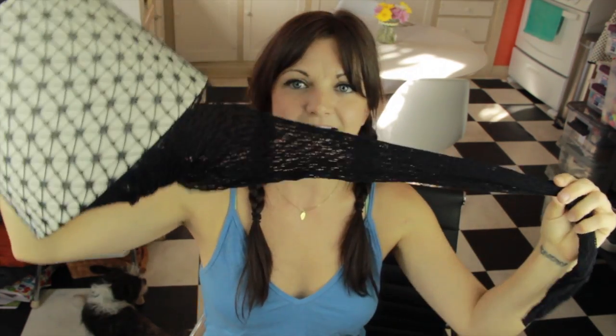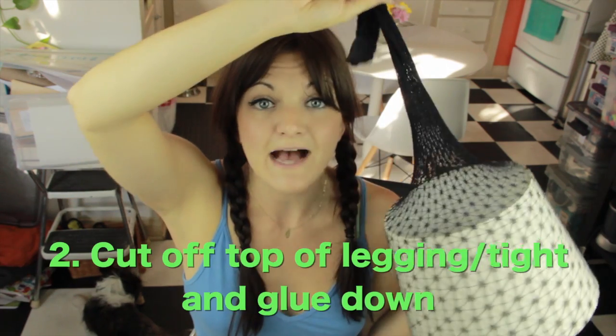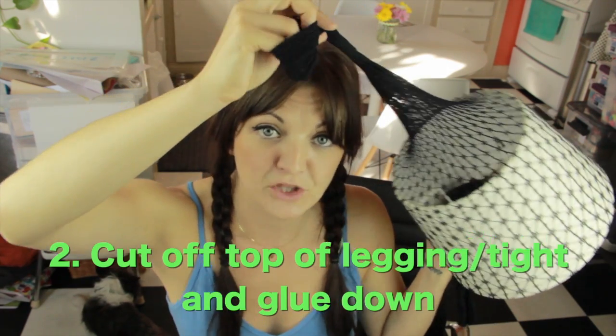There are still legs attached to this pair of tights, so I am going to cut off the top part and start carefully gluing that down. This is going to make me sweat too, let's be honest. As I am cutting this, I am going to leave about a half inch extra on the top here, just because that sounds right.